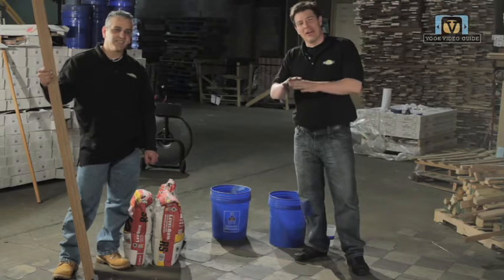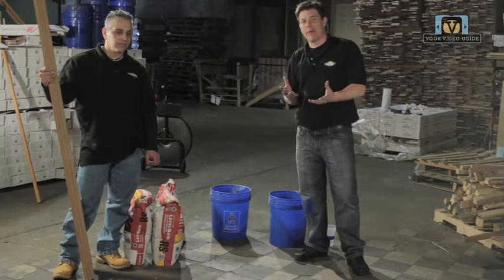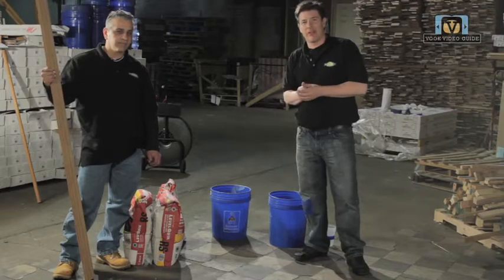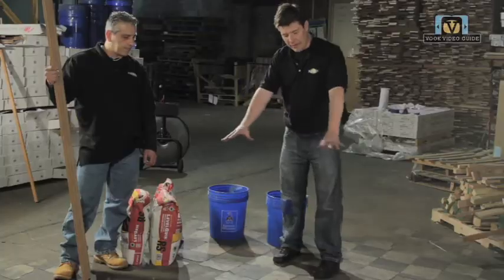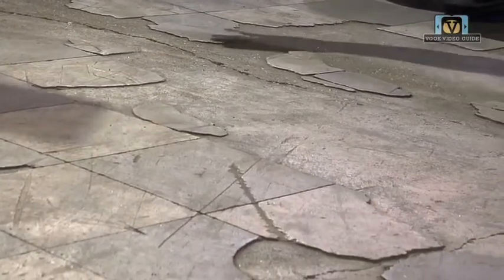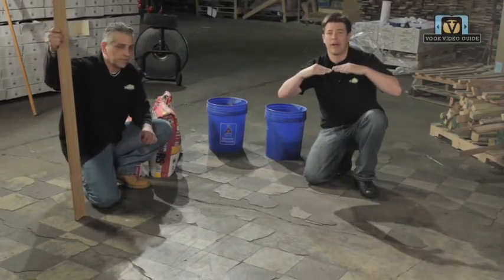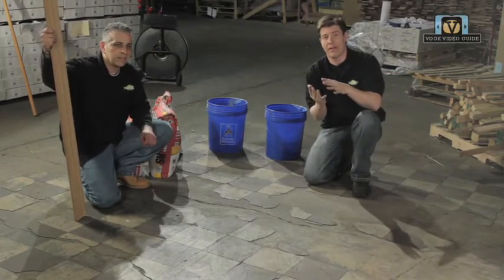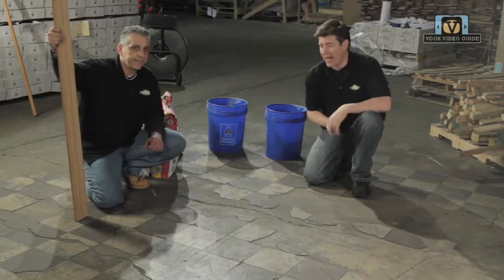What we're doing now is we're going to flatten out and level a particular area where we have some different height discrepancies. This is a concrete subfloor. There are some tiles that have been laid, there are some tiles that are missing, and there are cracks in the foundation. In order to have a really nice level finished floor for your top floor, it's important — it's a must — to really get the subfloor as level as possible.